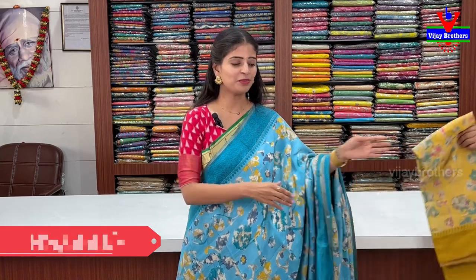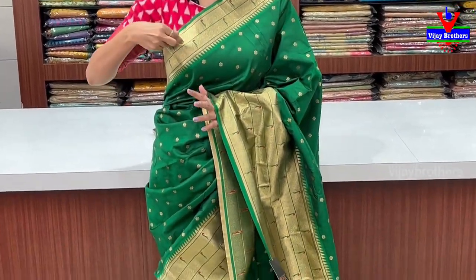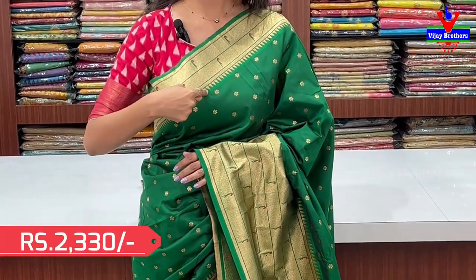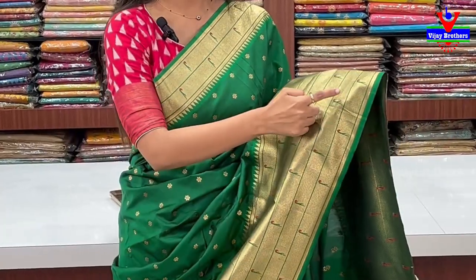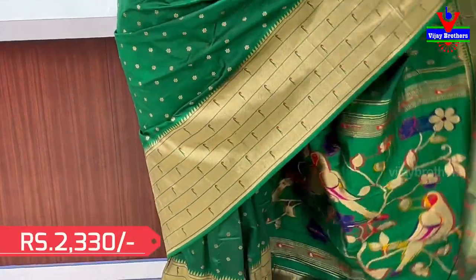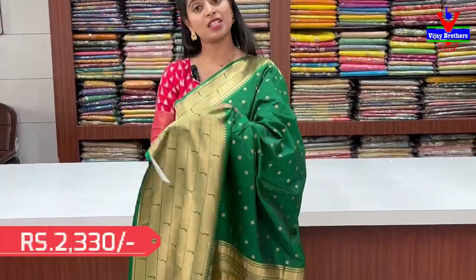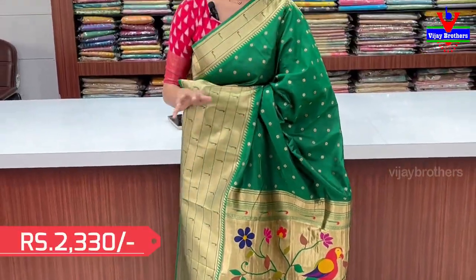Next one is a beautiful variety — a banana pattern. This is green with a 4-inch border. This is golden with a diamond pattern. This is a temple design, 2-3 inches. This is a diamond pattern in gold and silver. Blouse is a self-pair, complete weaving style.